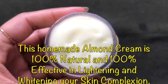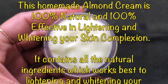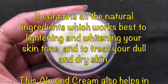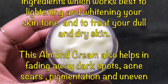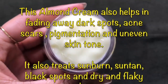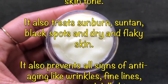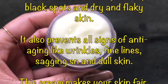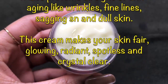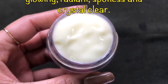This homemade almond cream is 100% natural and effective in lightening and whitening your skin complexion, treating dull and dry skin, and fading dark spots, acne scars, pigmentation, and uneven skin tone. It also treats sunburns, suntan, black spots, and dry flaky skin, deeply moisturizes and rejuvenates your skin, treats aging signs like wrinkles, fine lines, and sagging skin, and will make your skin fair, glowing, radiant, spotless, and crystal clear.